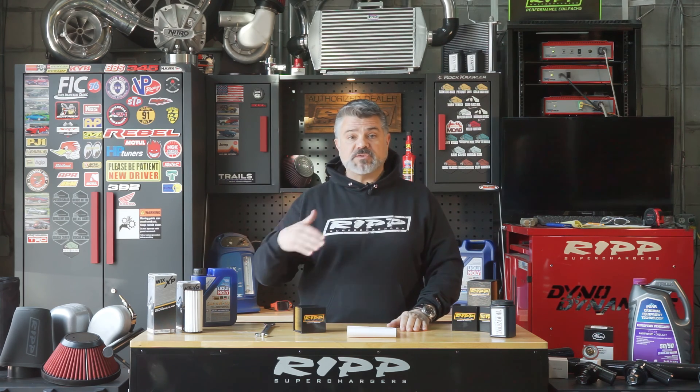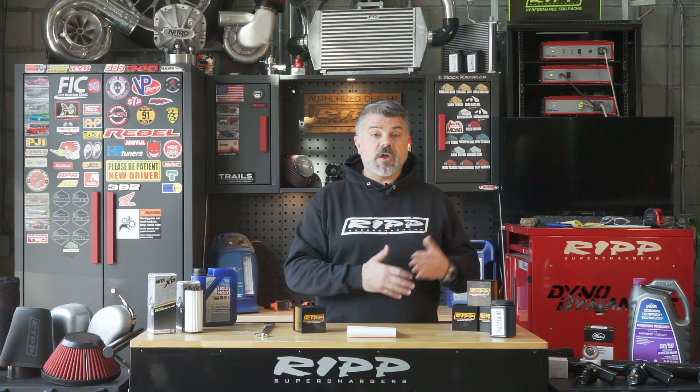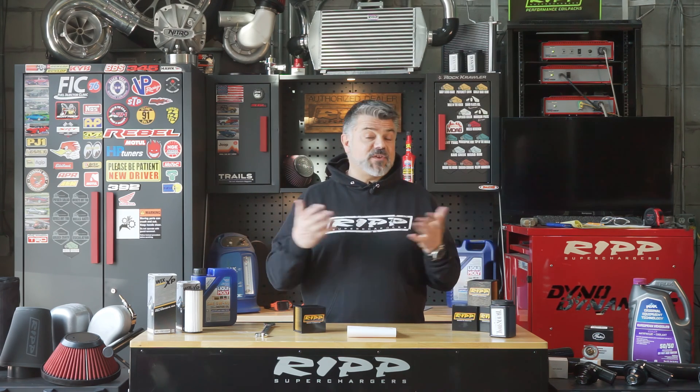Many high-end vehicles like Porsches, Mercedes, Audi, Ferrari, and Corvette have factory magnetic oil drain plugs. Why Mopar and other vehicles don't put them in is really probably down to penny-pinching — it's simply not cost-effective for them.